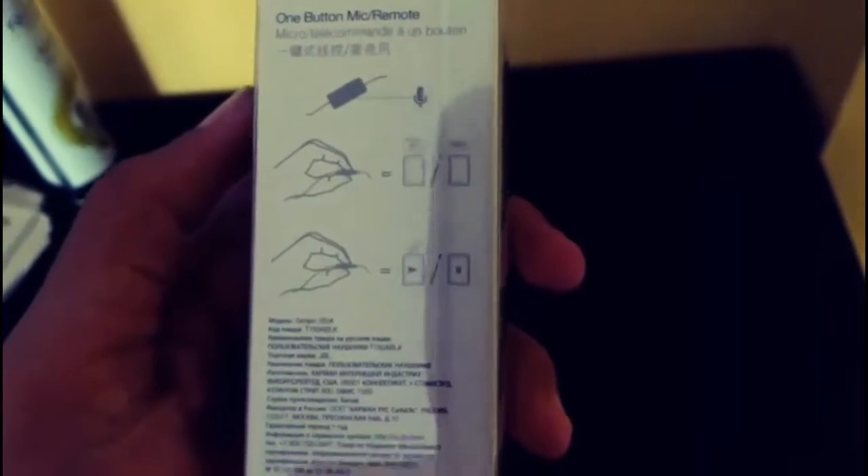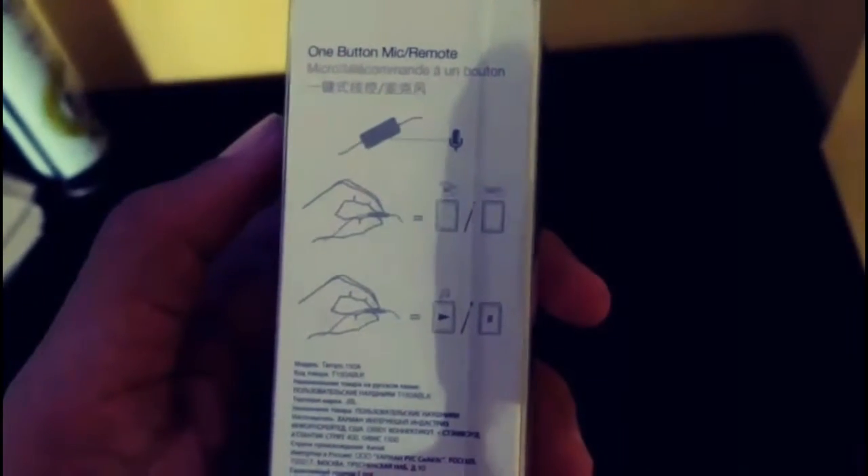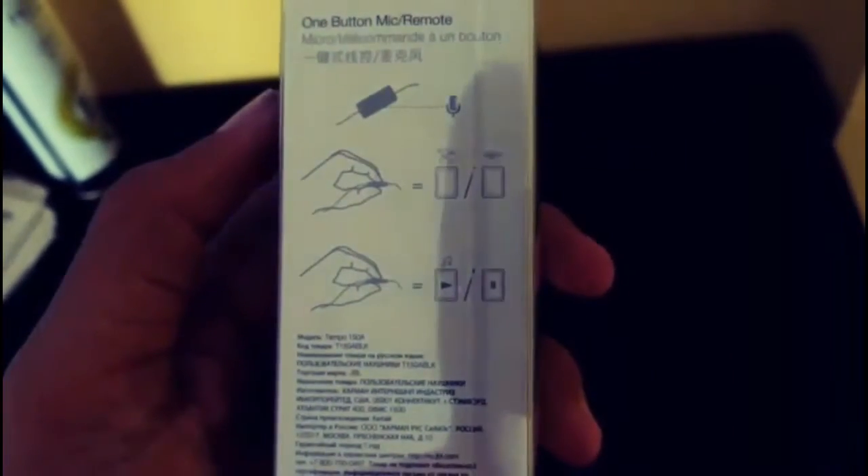It has a delicate mic, and between this price range it is the best earphone you will get. The earphone quality is too good. If you press once it will end or pick up the call, press twice it will play or pause, and thrice it will move the song forward or backward. It's awesome on these earphones.